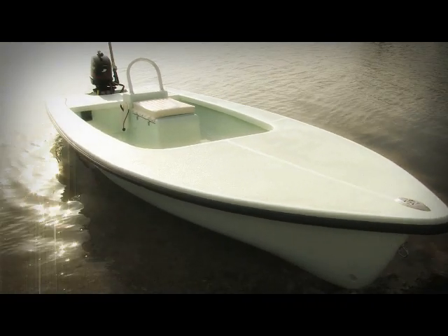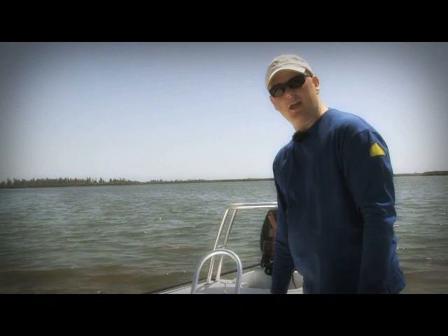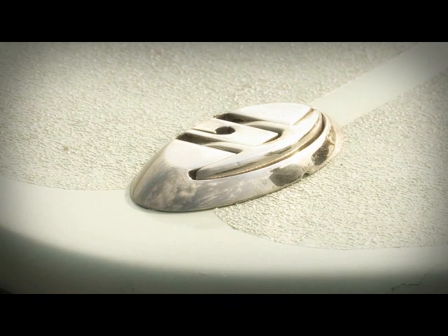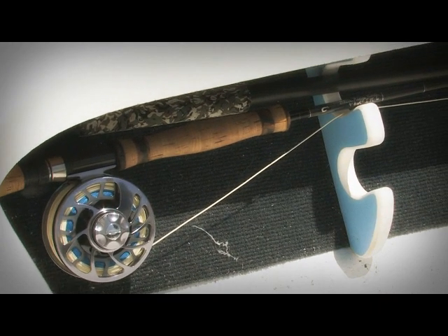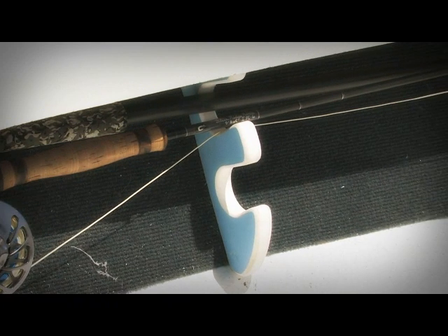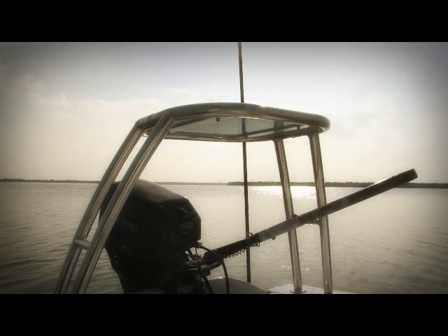Moving up, you have the front deck. This particular model uses a hatch for the pass-through with the bulkhead, so it keeps things relatively dry. Stainless steel hardware. You have color-matched rod holders. Carpet along the bunk sides to keep your rods and reels protected. It's a good little boat for a good price.